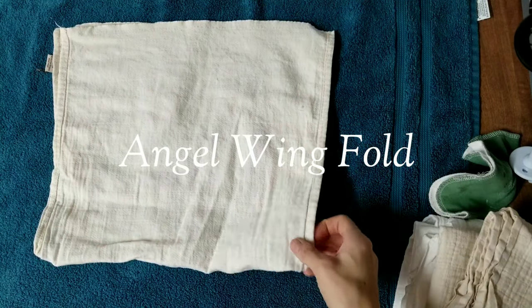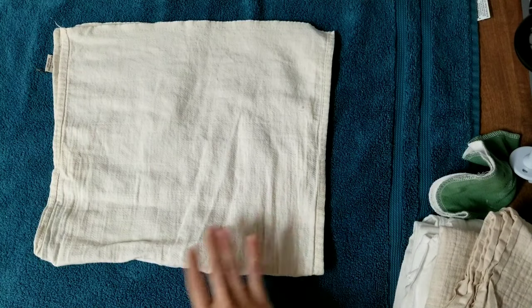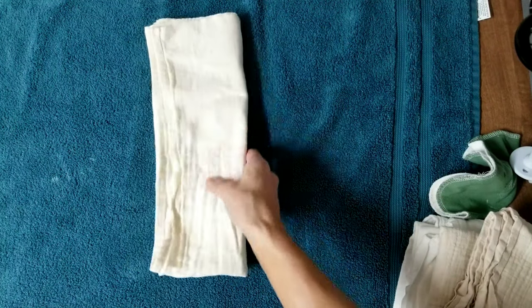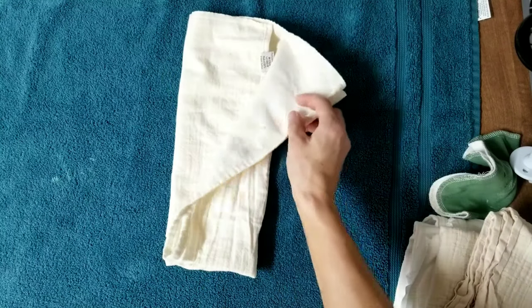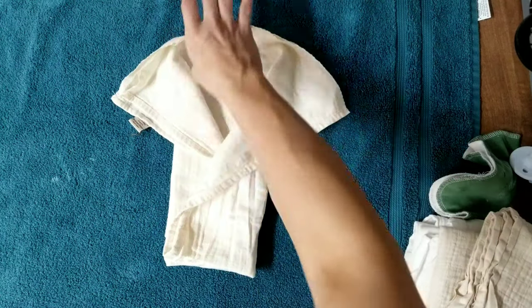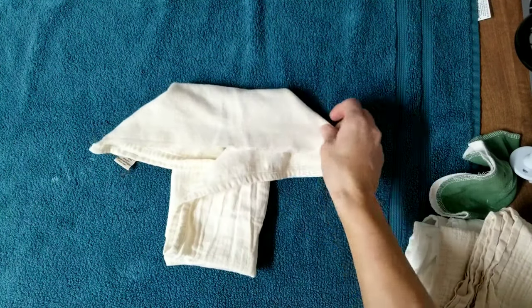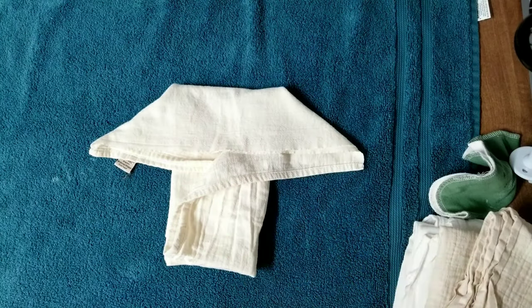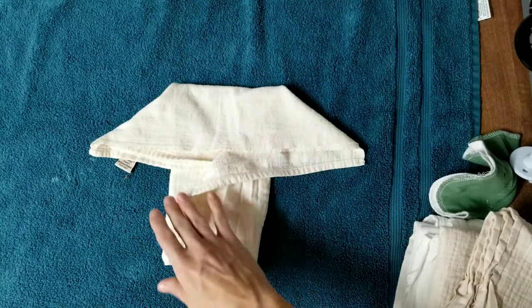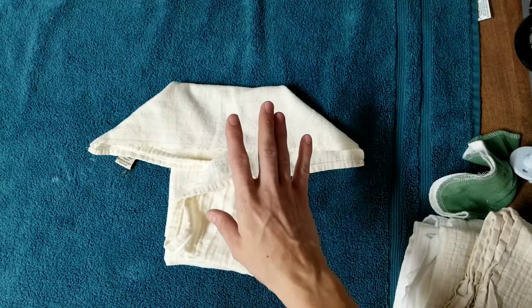For the angel wing fold, you want a square — this is a half flat, or you could use a bigger regular one-size flat folded into a smaller square. You fold in a third, fold in another third — very similar to the Joe fold — then fold these wings out and pull them down a little bit. As you do that, the back folds down and there is your diaper. It's a really small little diaper, great for a tiny baby.